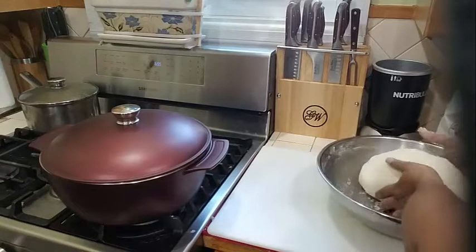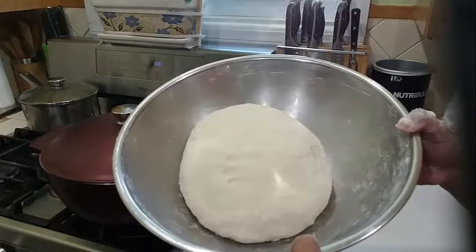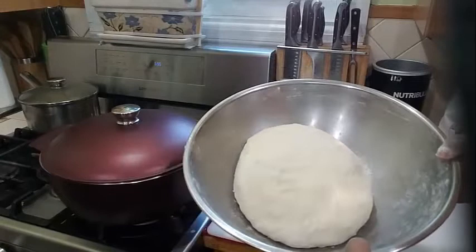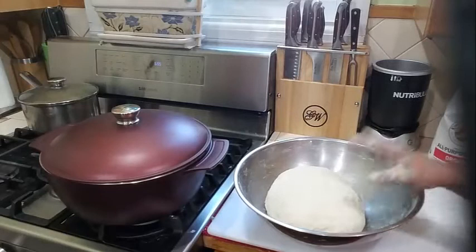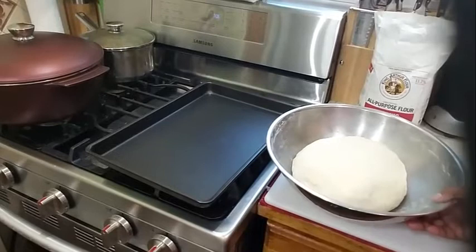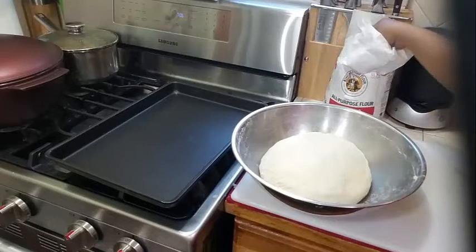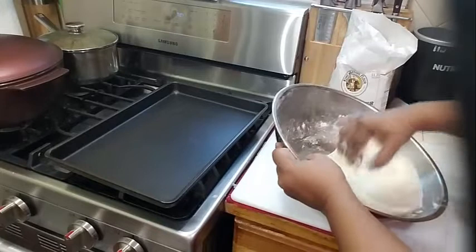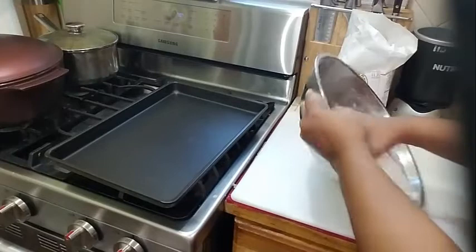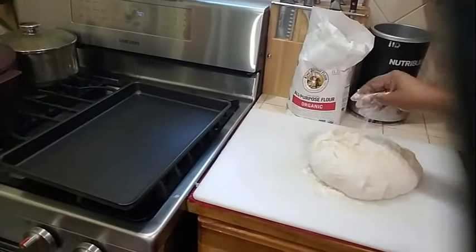My dough is completely kneaded now. See how soft this is? That's exactly what you want. I am going to go ahead and cover my dough with a damp paper towel and let it rest for about 20 minutes. Then I will come back and show you how to start making the loies out for the roti. I am going to pour this onto my board here and give it a little flour. There you have it — a nice soft dough. Look at how beautiful that is.